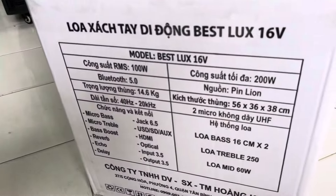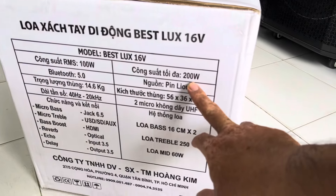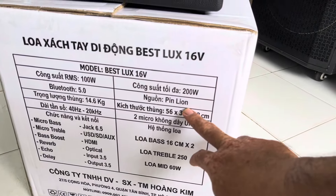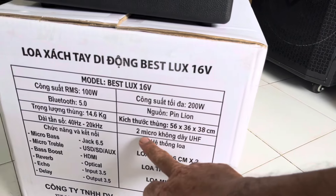Với cái thông số loa nè anh chị nhé: con này công suất rồi bớt là 100W, tối đa là 200W. Sử dụng nguồn pin Leon. Kích thước của nó có thùng là 56 x 36 x 38. Có 2 micro không dây.